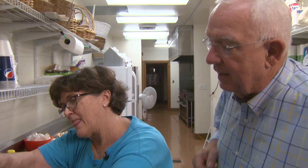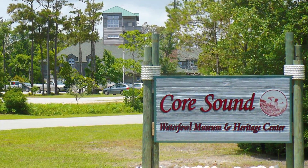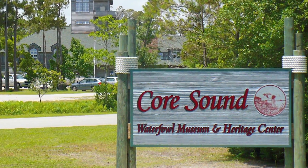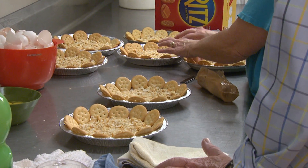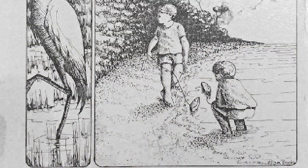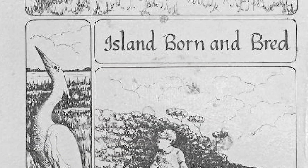Karen Willis Amspacher, executive director of the Core Sound Waterfowl Museum and Heritage Center at Harker's Island, makes lots of lemon milk pies which have a distinctive rich cracker crust. We'll tell you where to find the exact recipe after her demonstration.